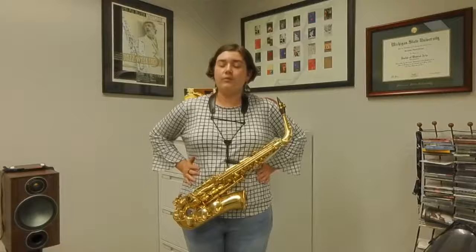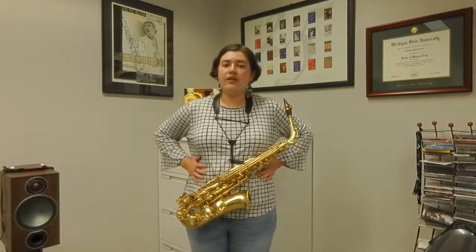So what is breath support? Breath support is the act of engaging your abdominal muscles while you're playing your saxophone, making sure to breathe from your abdomen as opposed to from your chest, so you can produce the best tone possible.